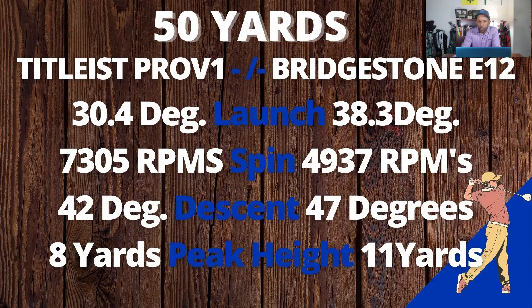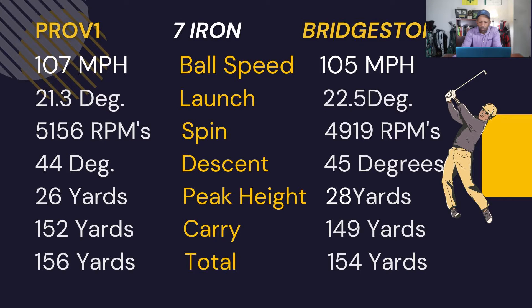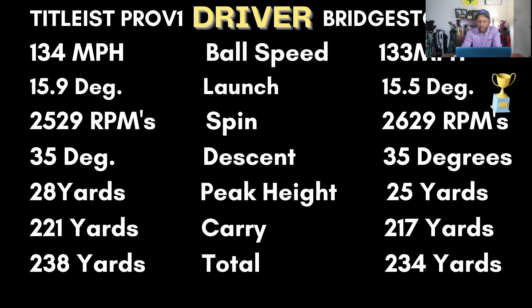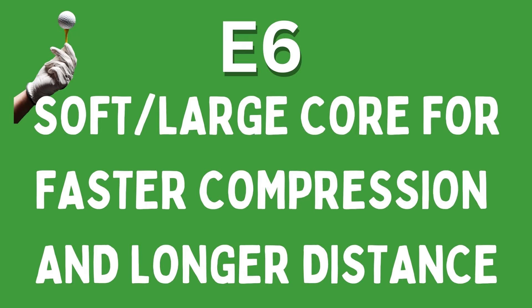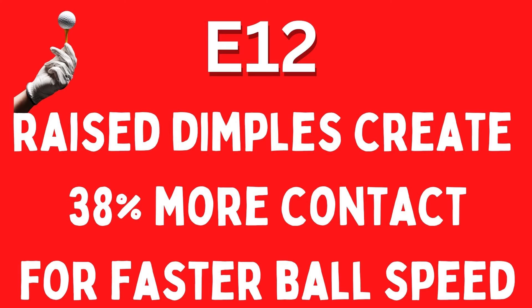From 50 yards the Bridgestone E12 had an 8-degree higher launch, 2,400 RPMs less spin, a 5-degree steeper descent angle, and three yards higher peak height. So like most budget balls it's going to launch high, have a high descent, and a lot less spin than a Pro V1. With the 7-iron it had two miles per hour less ball speed, one degree higher launch, about 200 RPMs less spin, resulting in three yards shorter carry than the Pro V1. With the driver it had one mile per hour less ball speed, launch was similar, spin was similar, and about four yards less carry than the Pro V1.